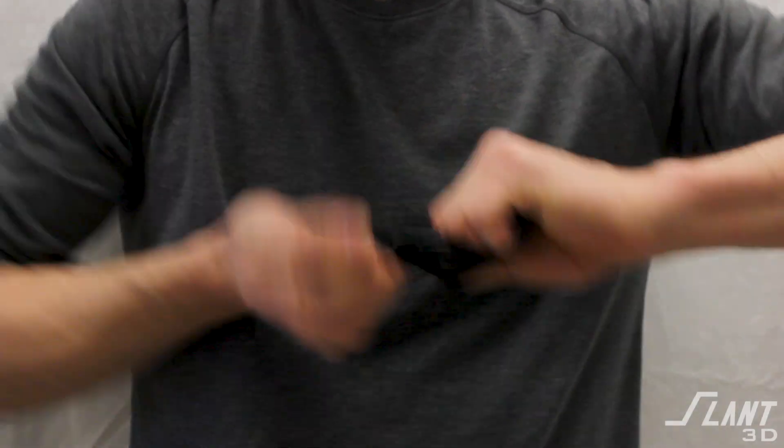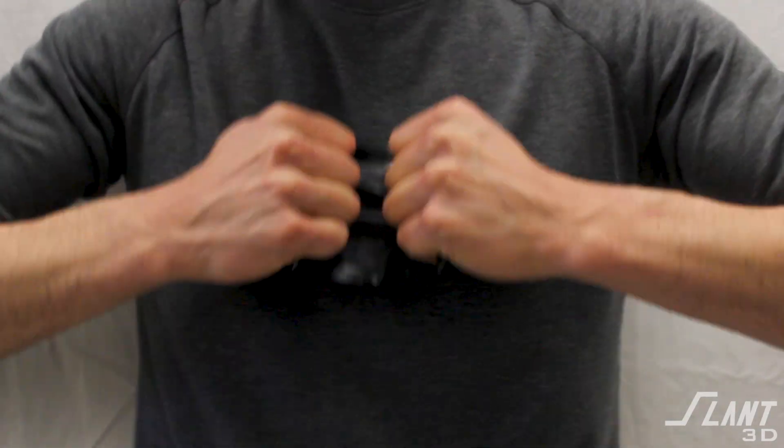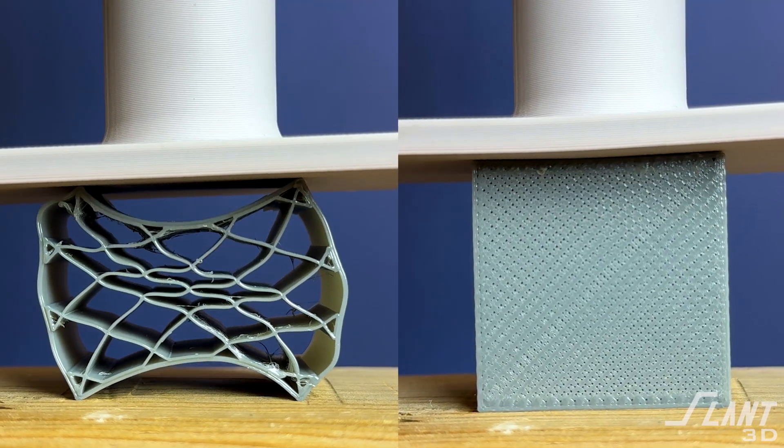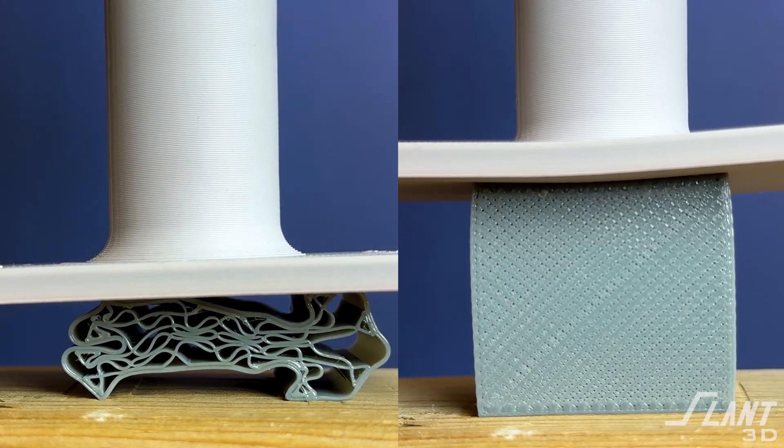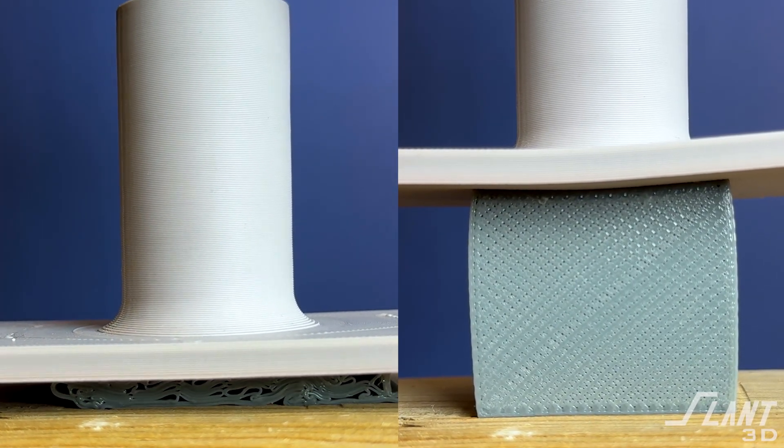TPU is really a super material. Unlike most other 3D printed materials, it is so resilient that you can compress and squash it in all kinds of different ways and still get good rebound back to its original shape, so long as you don't really over-compress it. 95A TPU printed with low infill is very soft and squishy, but the same TPU printed with high infill becomes rigid and as hard as a tire — very durable, stiff, and hard.